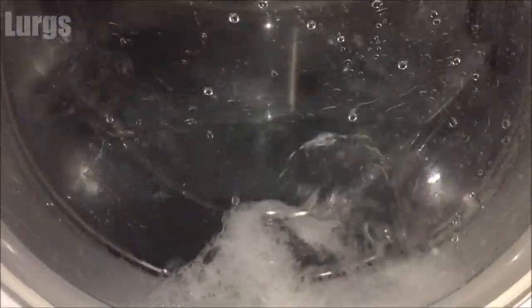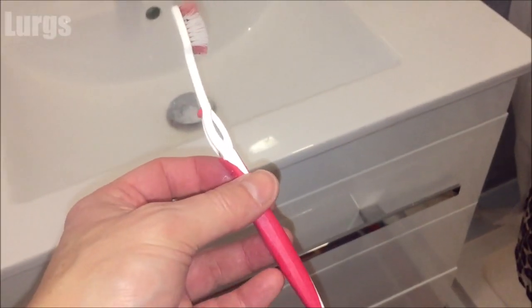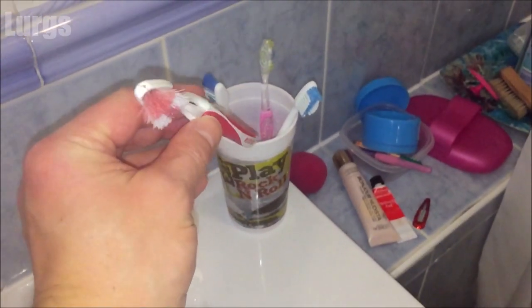Most importantly, don't forget to put your partner's toothbrush back — and then it's time for a lovely cup of tea!